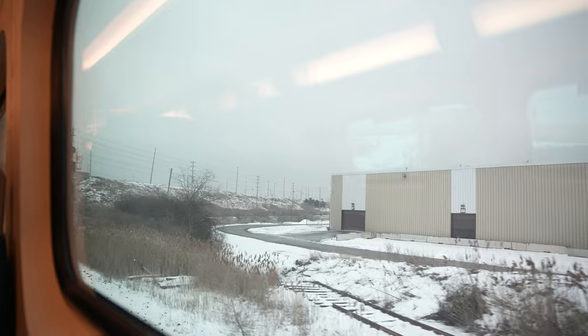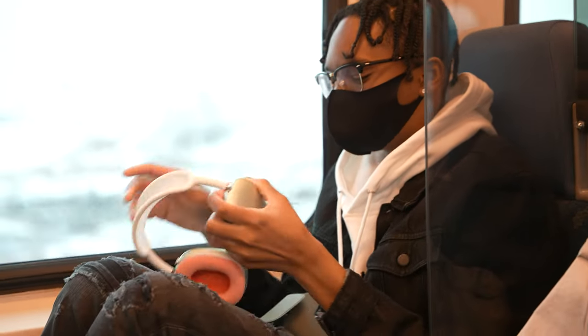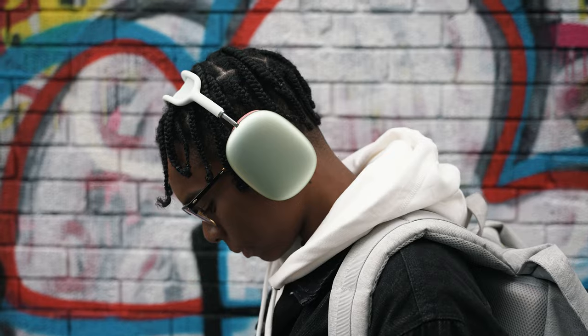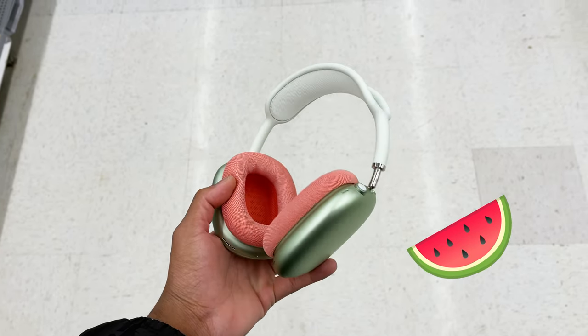Just to clear the air, this headphone from Apple is really expensive. The materials used on the AirPods Max are truly premium and it gives off a very expensive look. Especially when you get the chevron watermelon combo, this thing looks beautiful.